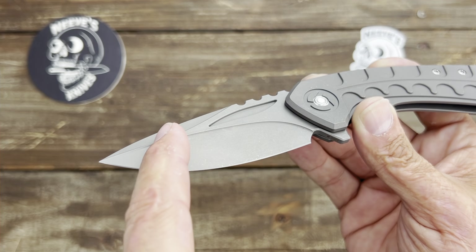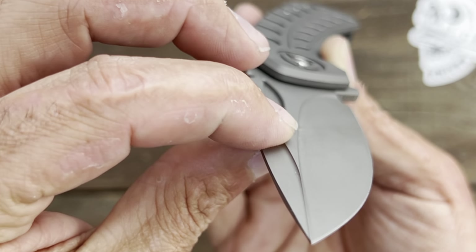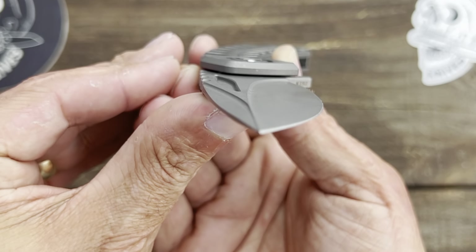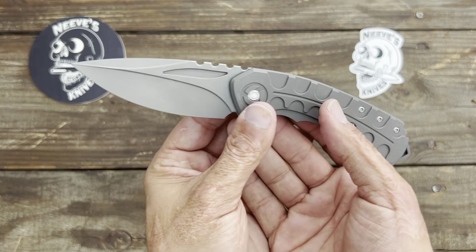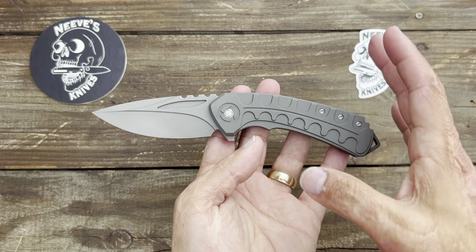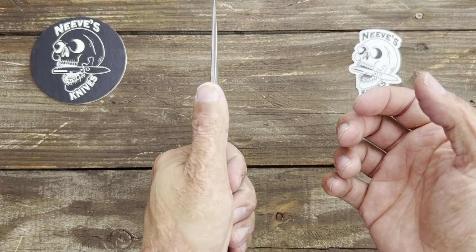Right off the bat, this knife has an unbelievable amount of milling on it. Look at the lip — there's a transition lip from this flat right here. I love this grind, how they did this. You have a lip here, and you can actually feel that lip all the way down to the tip. There you go, you can see it there.